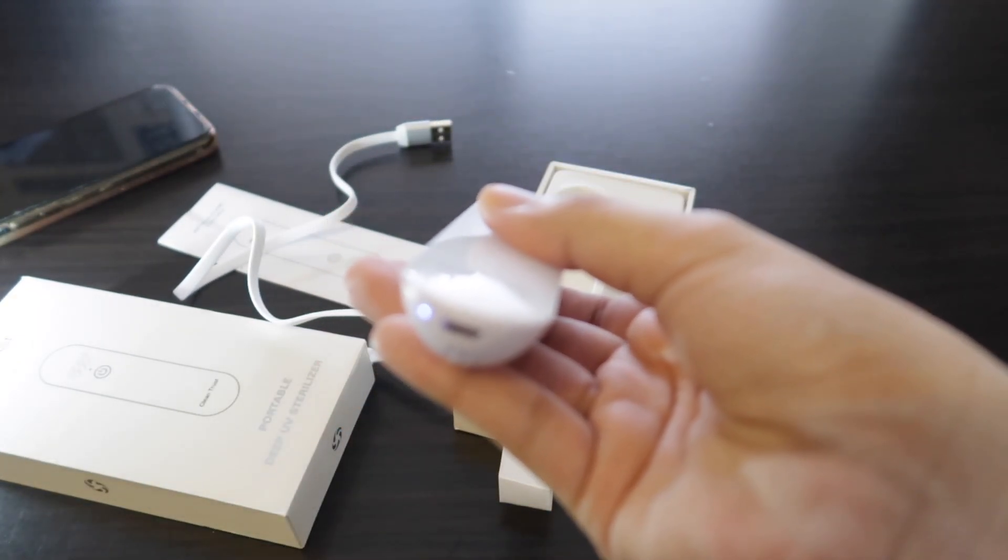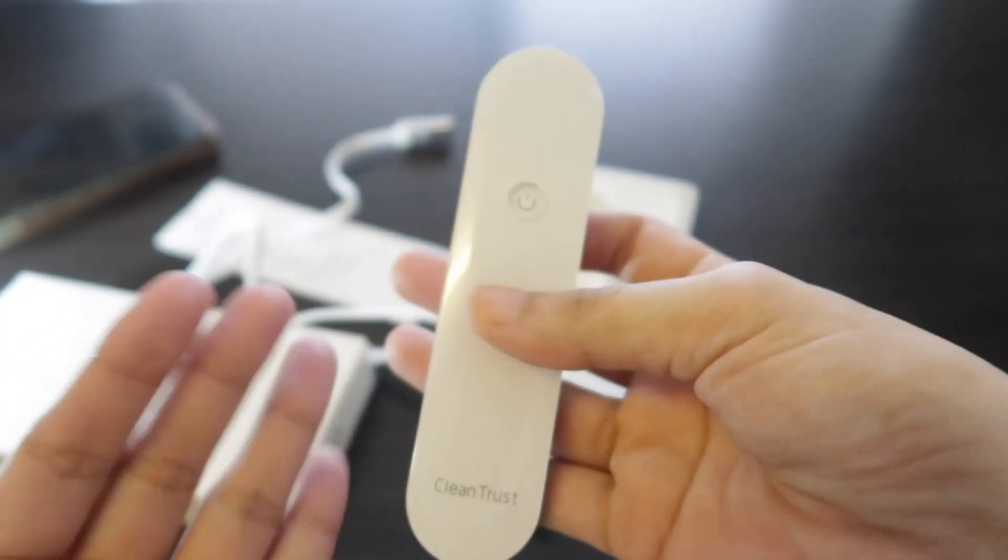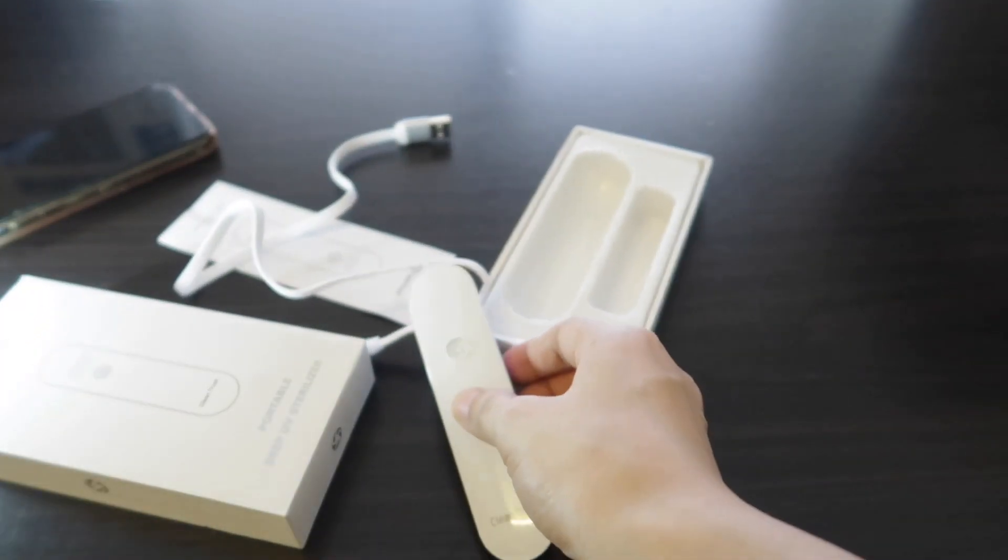Or if you want to save battery, you can just simply turn it off. That's it — so simple.